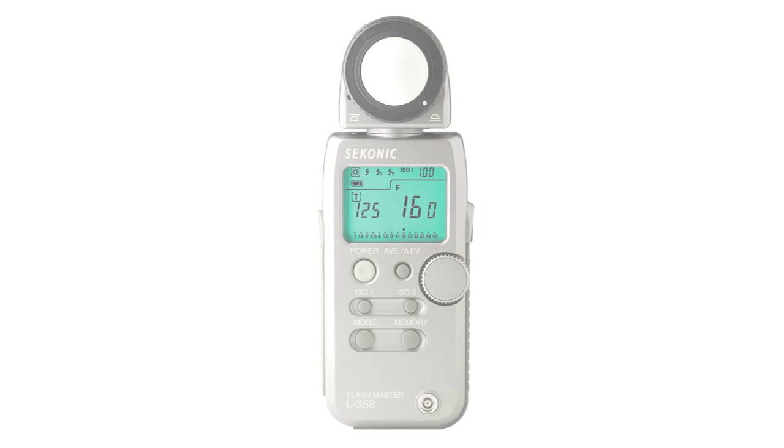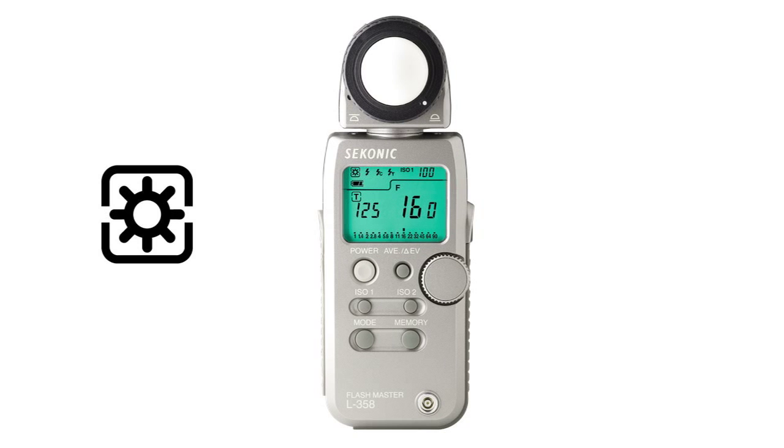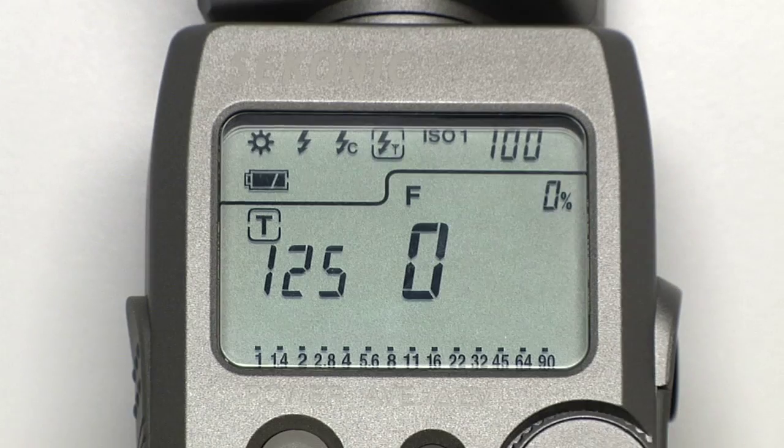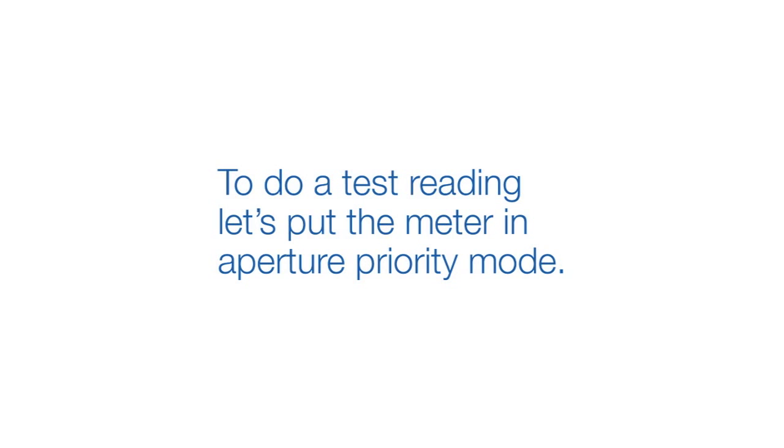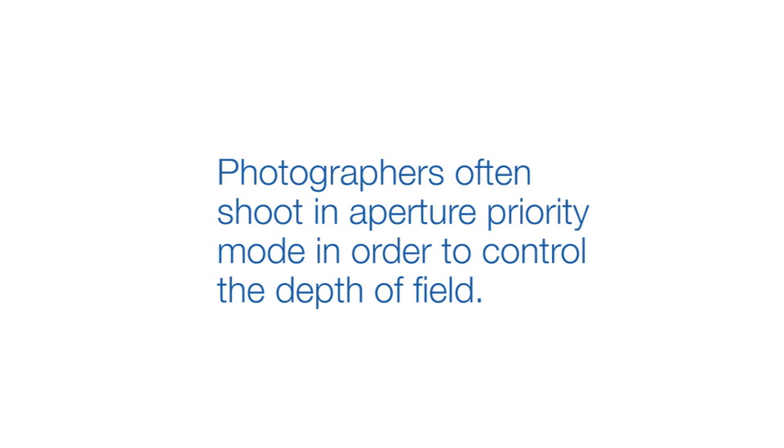To do an ambient light meter reading, select the sun icon by holding down the mode button and rotating the jog wheel. We're now in ambient metering mode. To do a test reading, let's put the meter in aperture priority mode. Photographers often shoot in aperture priority mode in order to control the depth of field.